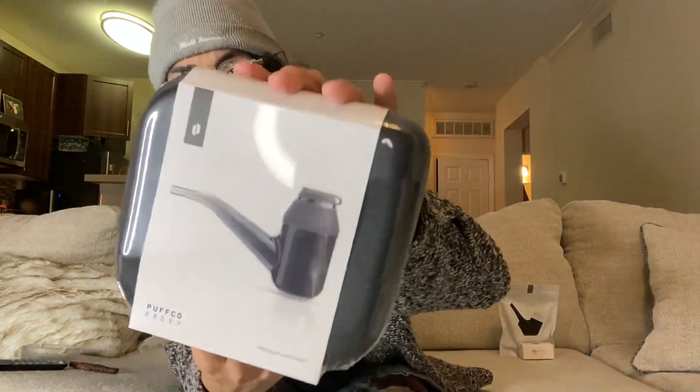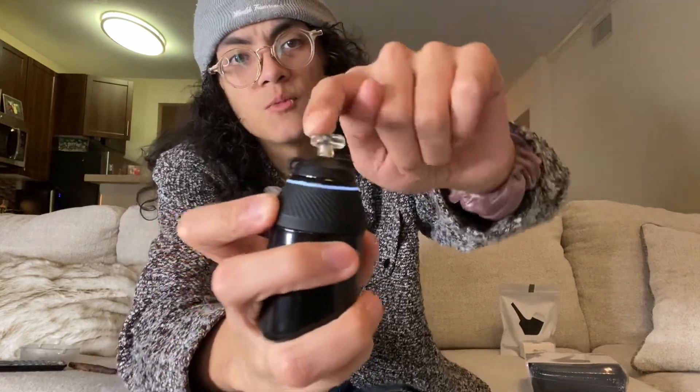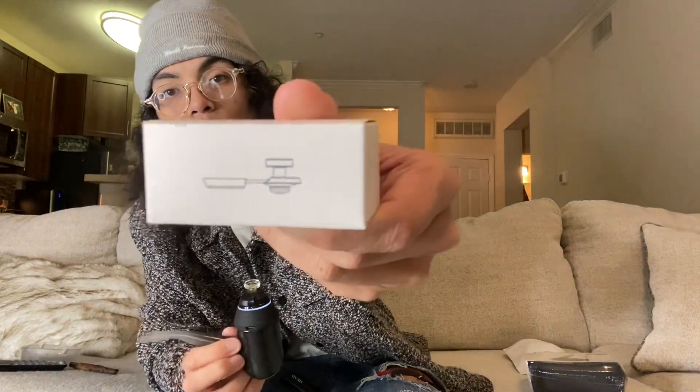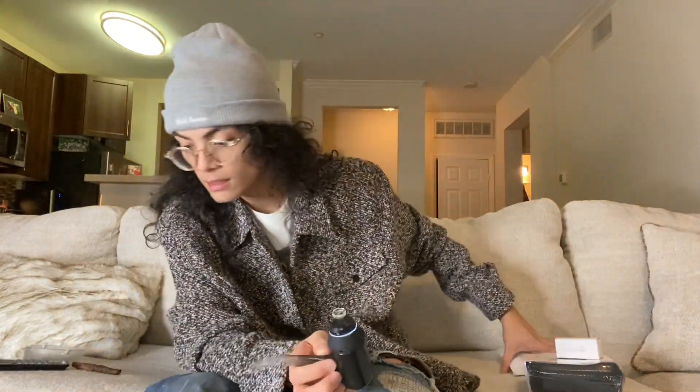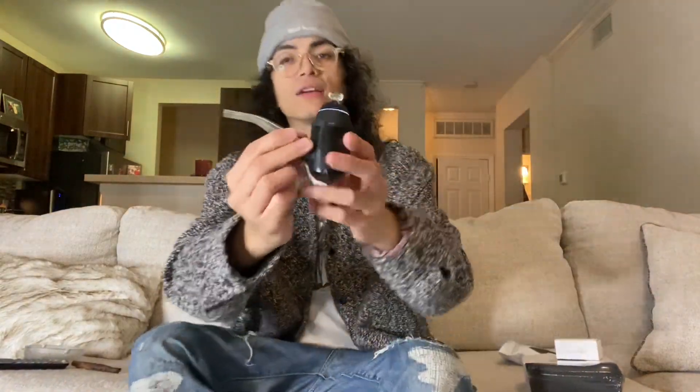Now I got an extra one right here, brand new in the box. And guess what? It doesn't just come with the device. It comes with a ball cap — just like mine — where you can wiggle it to spin the wax. It comes with a ball cap, a tether, and it also comes with a silicone travel case. This piece here is glass.